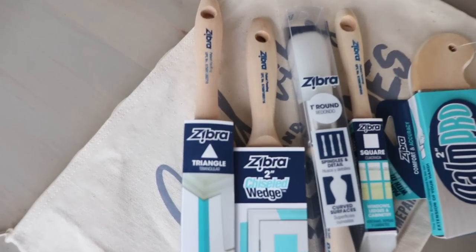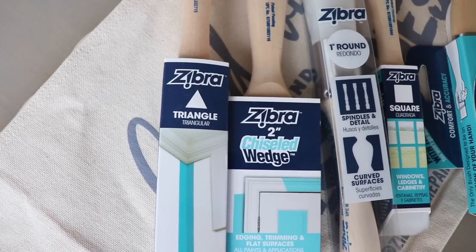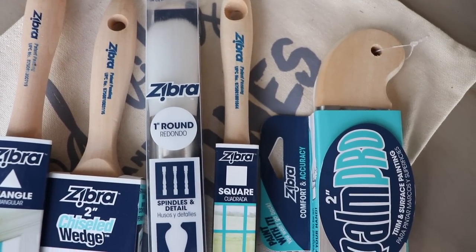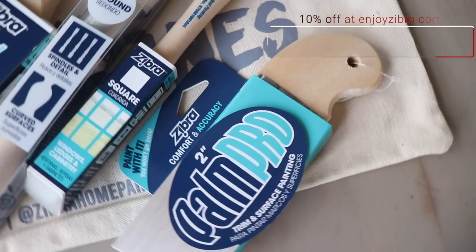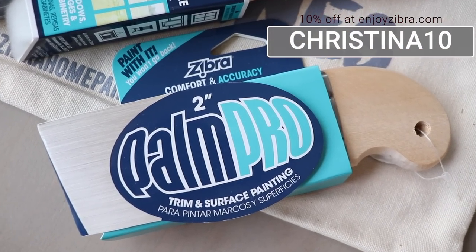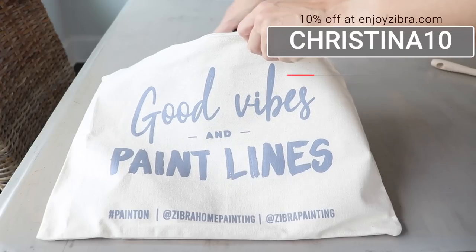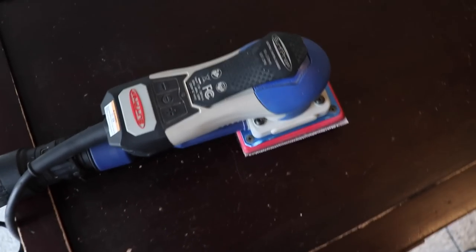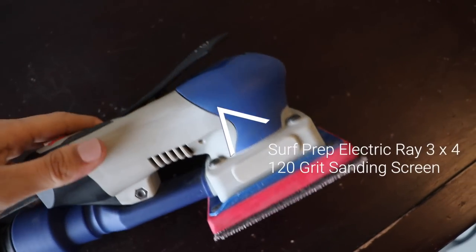Today's video is sponsored by my friends at Zebra Paint Brushes. I'm going to be using some of their brushes featured in their Best of Zebra Kit to complete my makeover today. They are going to be giving you 10% off by using the code CHRISTINA10 over the next 10 days, so don't miss out. You can get a great kit like this that comes with a cute tote.